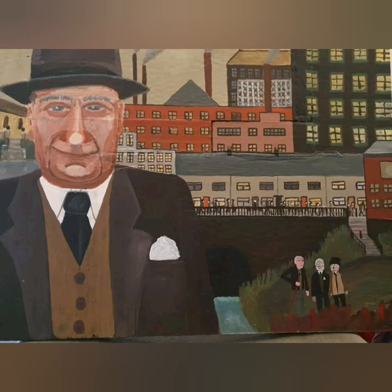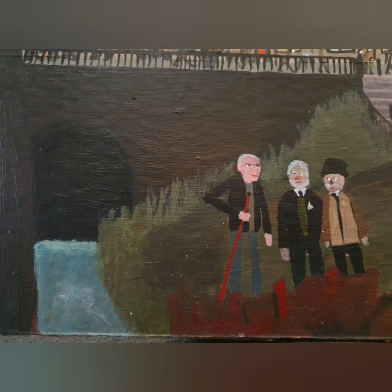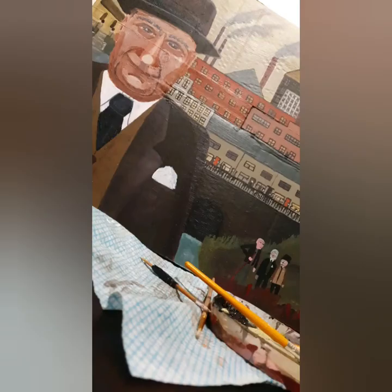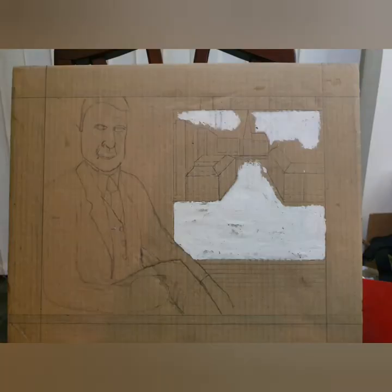I didn't film anything else in between so this ends up being the end product, which I'm really happy about. There's Martin Lowry with two mill owners stood on the banks of the River Medlock. You can see the Irk Place steps to the left, St Michael's, and the culvert for the Medlock.